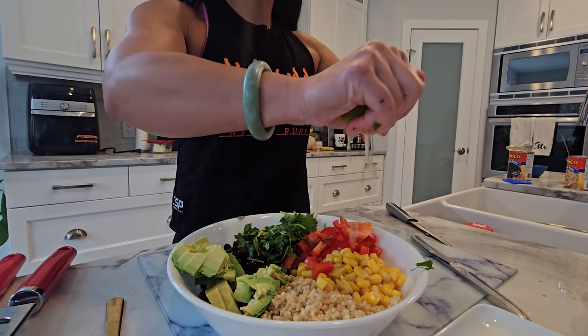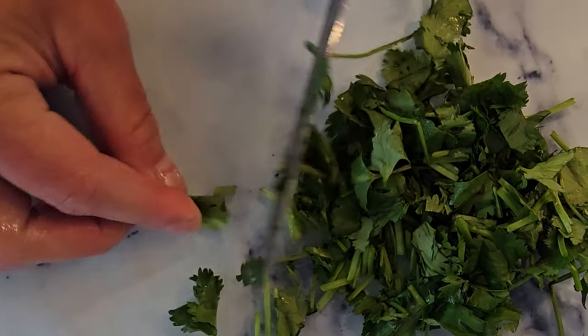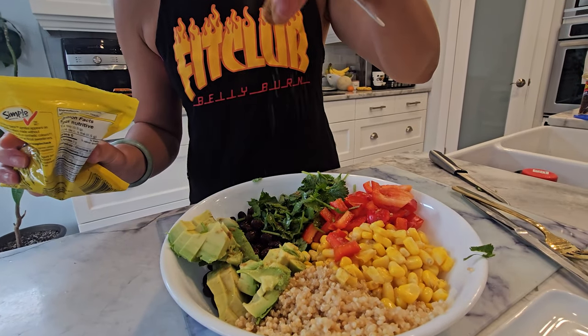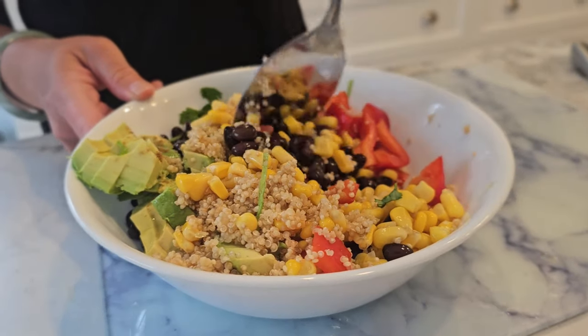Squeeze some fresh lime juice over the top for that citrusy zing. Sprinkle on some chopped cilantro, and don't forget that pinch of cumin. Give it all a good mix, making sure everything is evenly distributed. And there you have it — our mouth-watering quinoa black bean bowl is ready to enjoy.